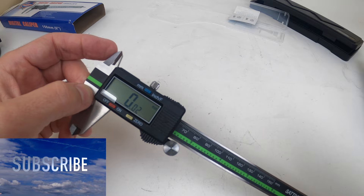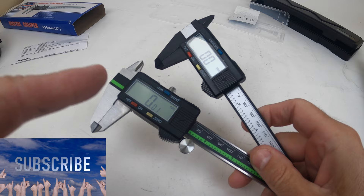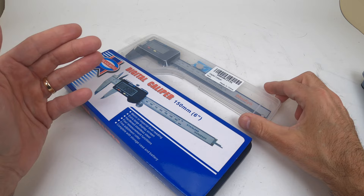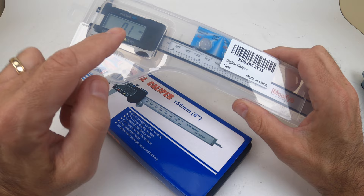Stay tuned, watch the whole video and you'll learn exactly how these work — my comparison and my thoughts. Welcome back to another episode of your review channel. If you saw my last review on the digital caliper, that's this one here. I want to make an updated video and show you the difference between the plastic one and the metal one I just received.